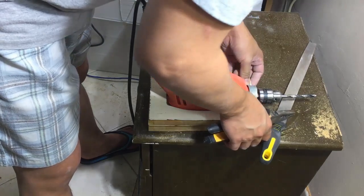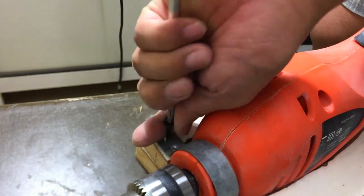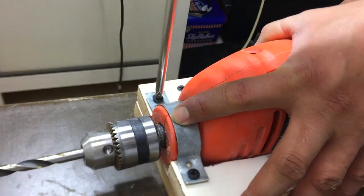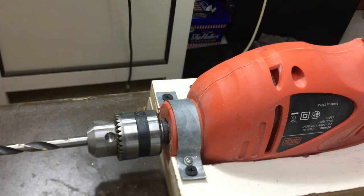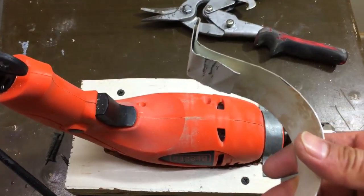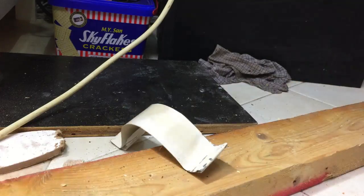Now cut a small metal sheet that will hold the front side of the drill. Make sure that it will hold the drill tightly. Now we will cut a big metal sheet that will hold the body of the drill, but make sure that the ventilation of the drill will not be covered.